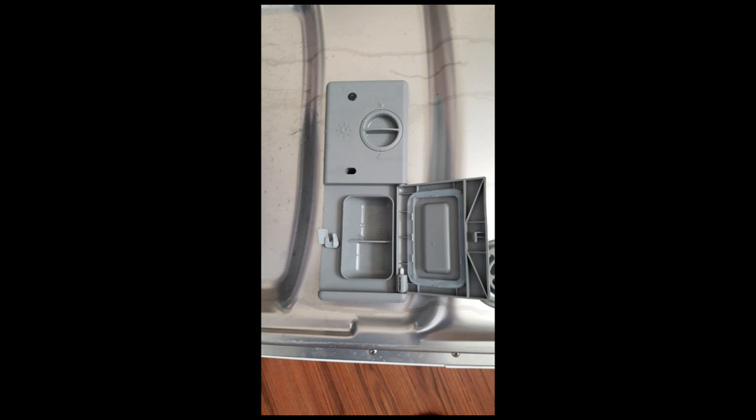One thing I found out is that you must use a jet dry in this dishwasher. My first few loads were not very good because I didn't have jet dry. But using the jet dry, the loads come out spotless and perfectly clean.